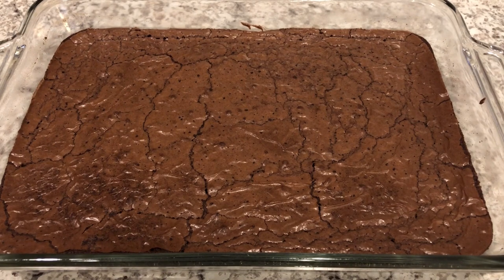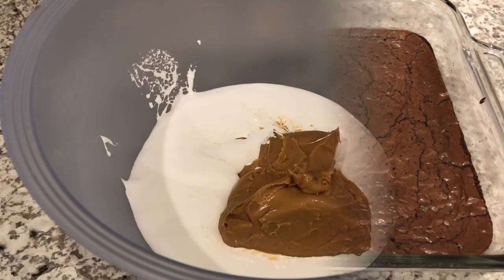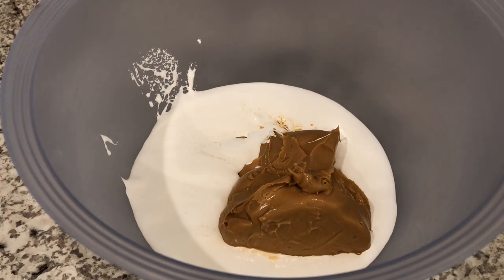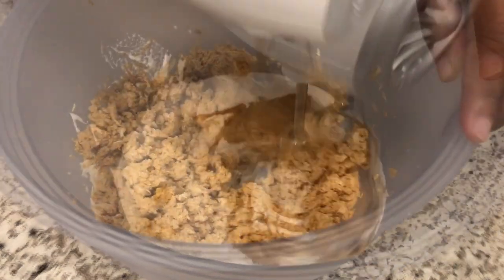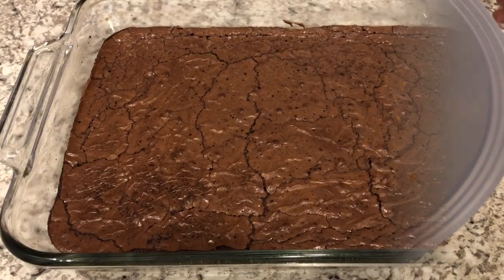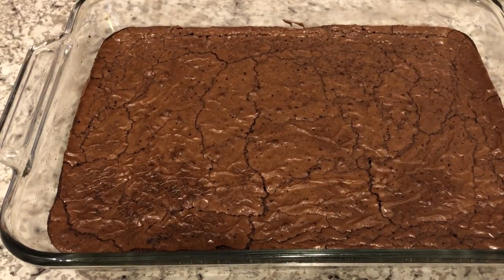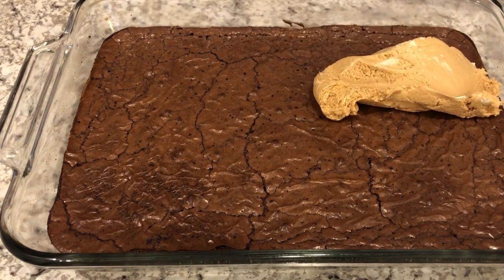My brownies have cooked and they are completely cool, so now I'm going to work on the nougat portion of the bars. In my bowl I have the marshmallow cream and the creamy peanut butter, and I'm just going to mix it with the hand blender until everything is nice and combined. Got my nougat mixture combined — it is very, very stiff.